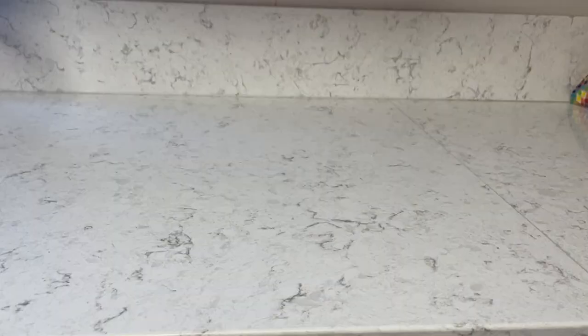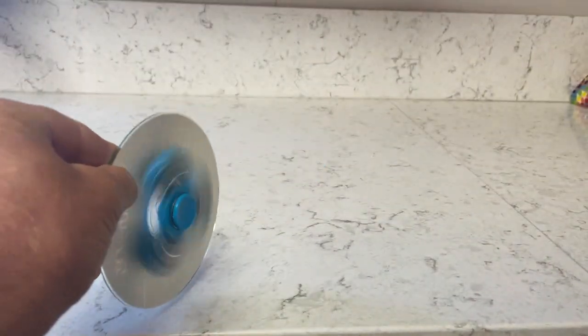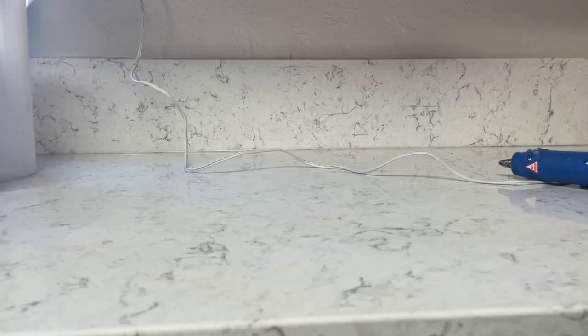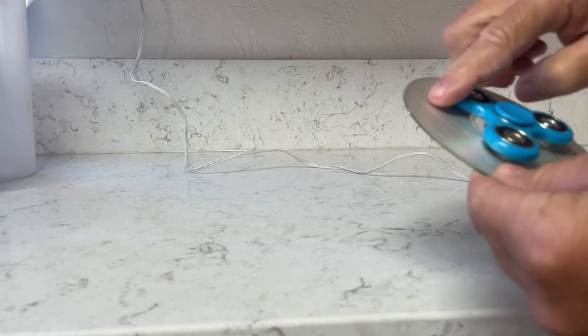Part of it is because my fidget spinner is not glued on exactly straight, so it does take it off a little bit and makes it move more. So make sure you get it completely straight, unless you do want it to go in different angles.